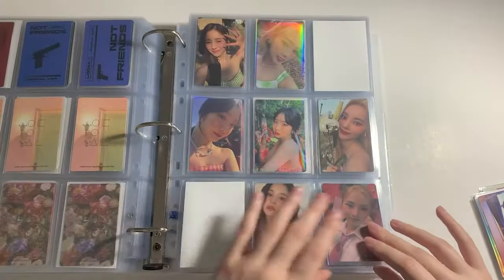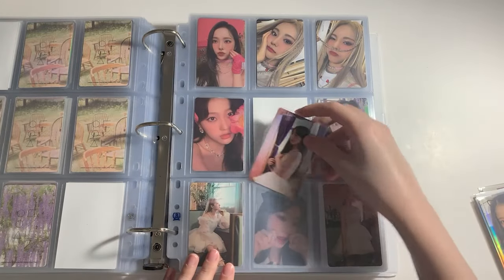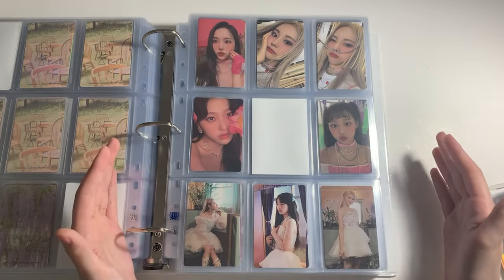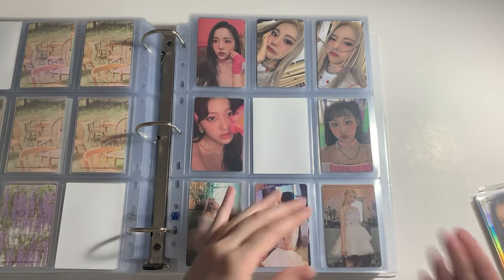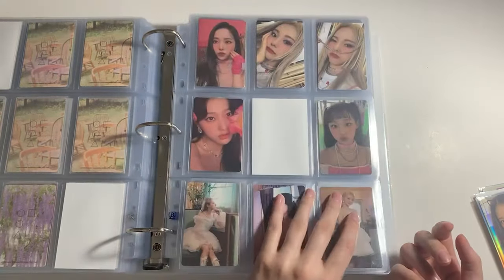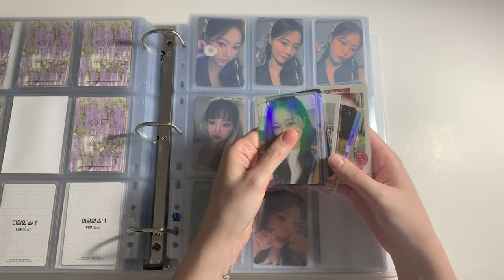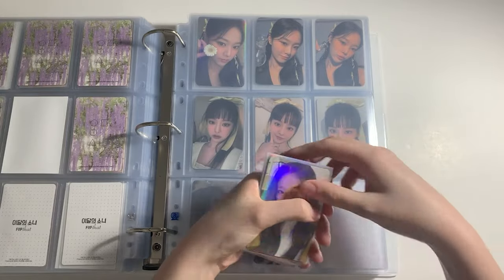Next up I have a Flip That photocard that I got for free. I decided to separate my album photocards and my non-album photocards for the rest of Luna. At first they were all together because I only had like two non-album photocards, but now I have a bunch of non-album photocards for Luna. So I'm going to put all of these together separately.